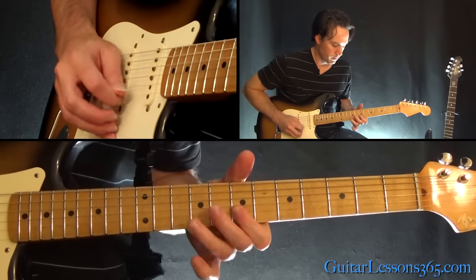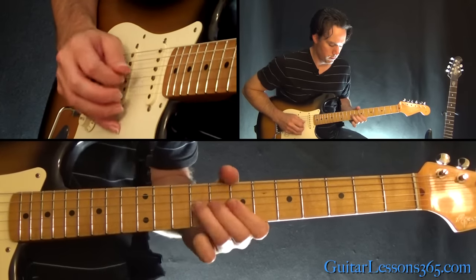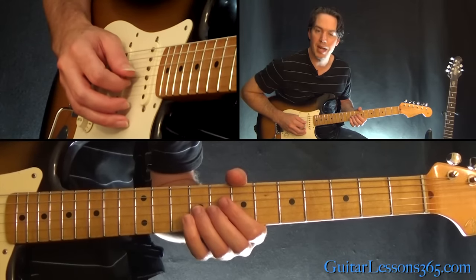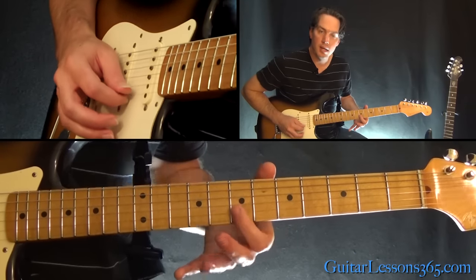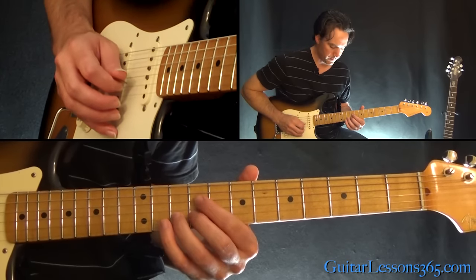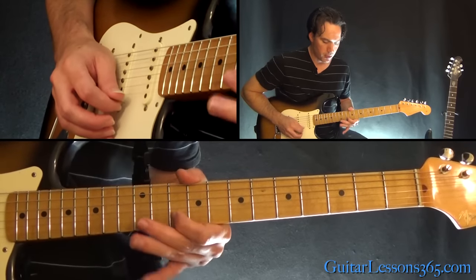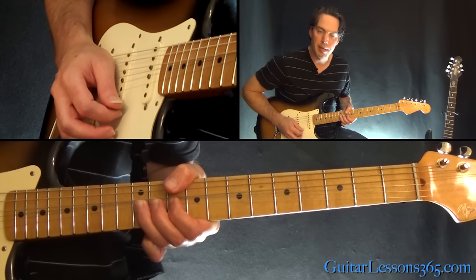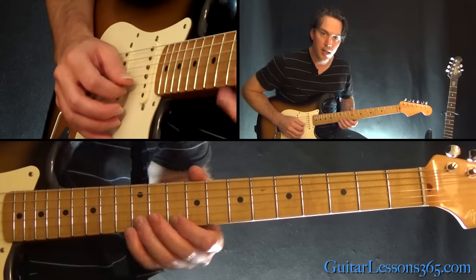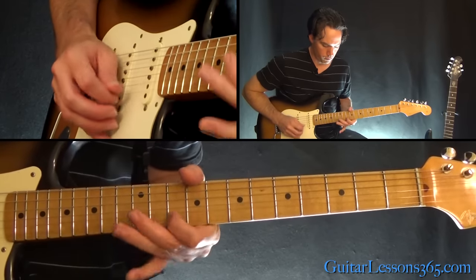From there we have the next phrase. We're going to start with a bend to the 9th fret on the G, to 7 on the B, and then roll to 7 on the high E. Over to 10 on the B string, and then slide into the 12th fret. Over to 10 on the high E, and then do that bend on the 12th fret. Over to 12 on the B, back to 10 on the high E, and then back to the 12th fret.